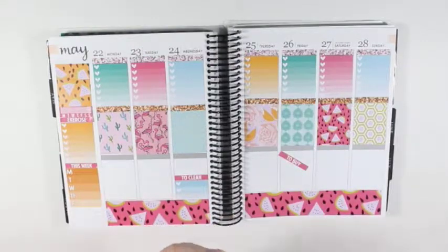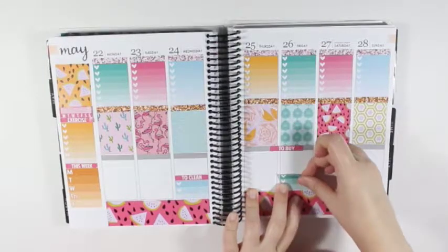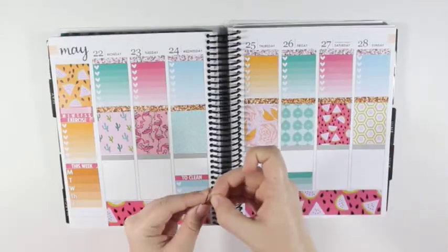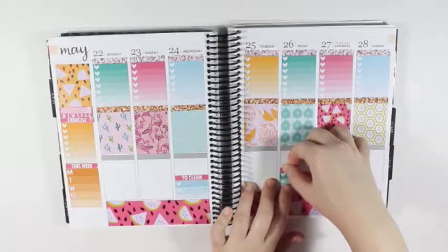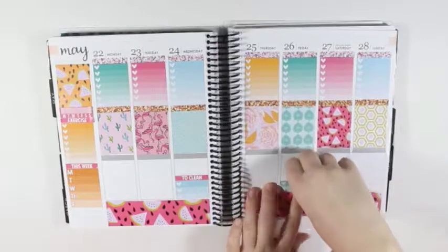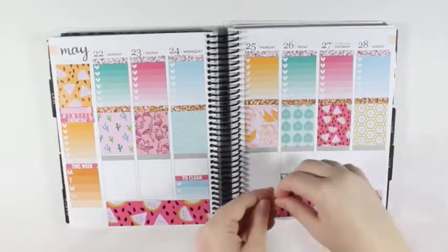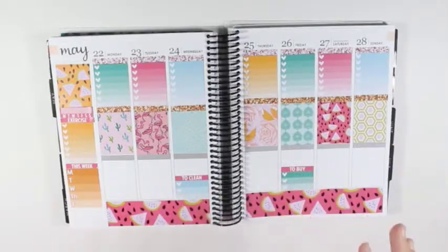So I have my to clean list. And then I'm going to take the other three-heart checklist. I did color block these checklists, though I couldn't color block the headers, and that is okay. And if I can put the header down the correct way and not upside down — I need to readjust this checklist. Okay, that is better.